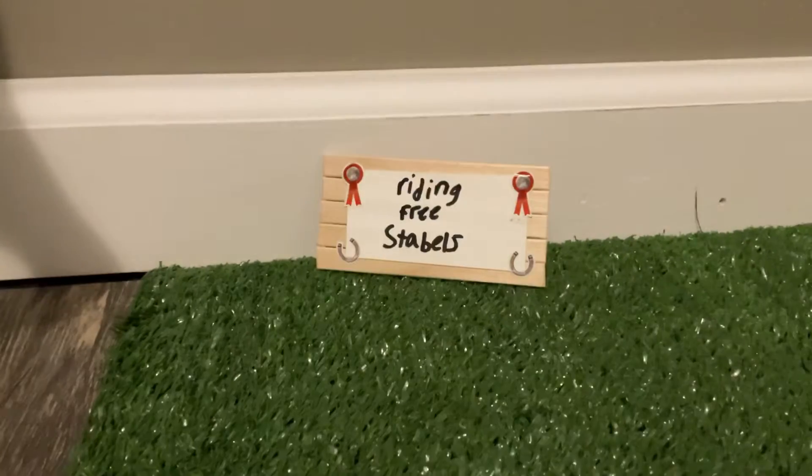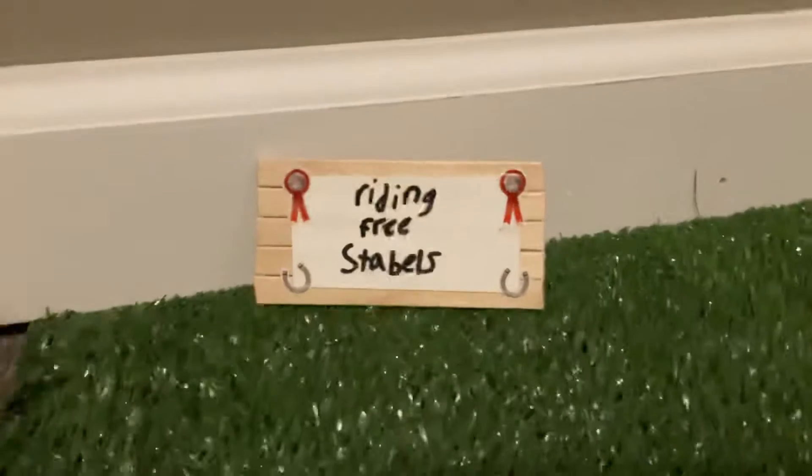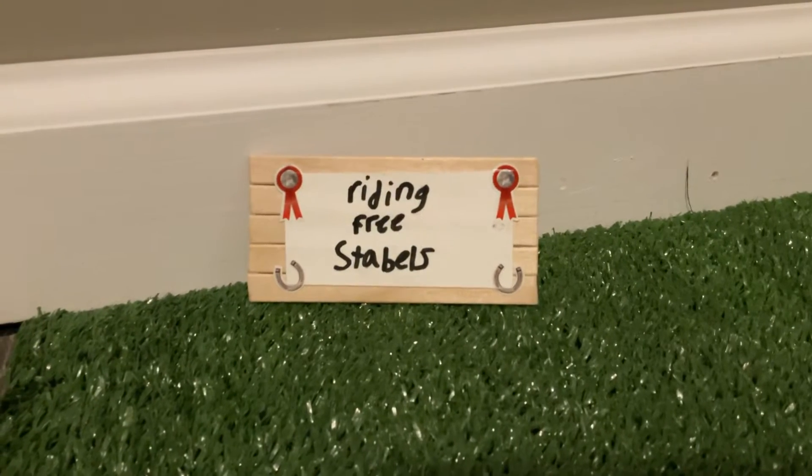Today we're going to be doing a black barn door tour. First is our barn sign. It is burning free staples.